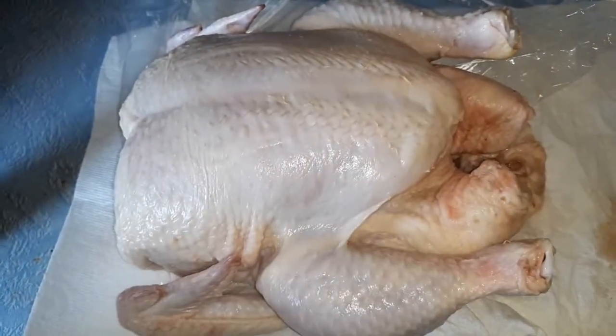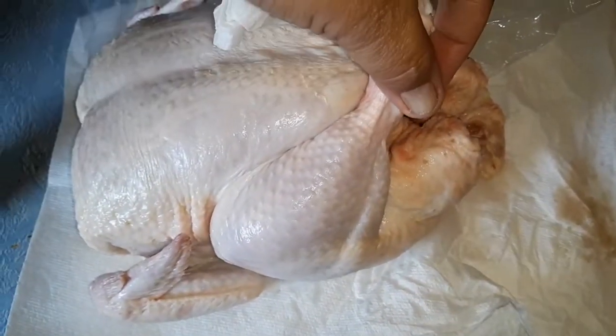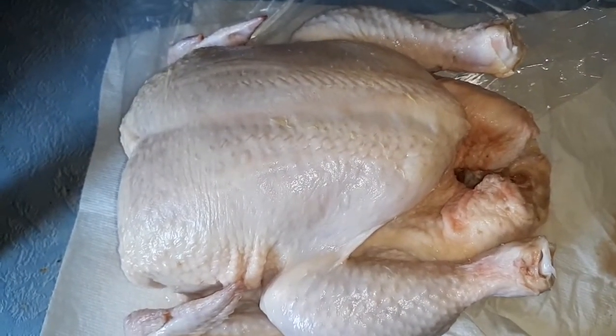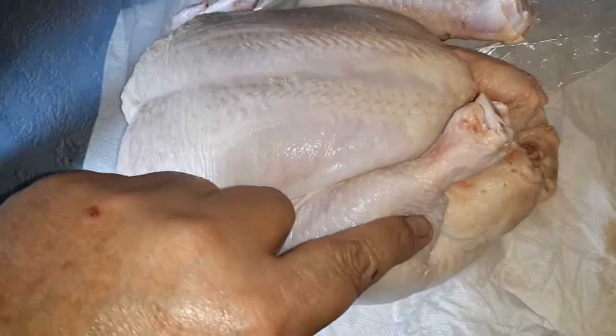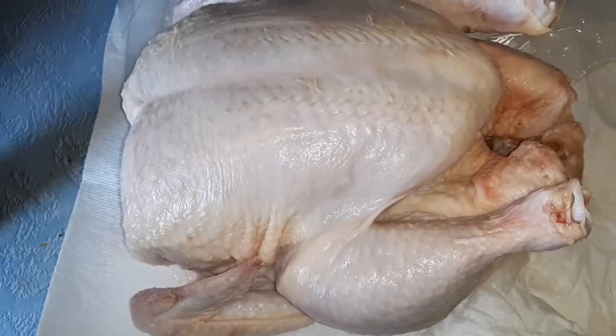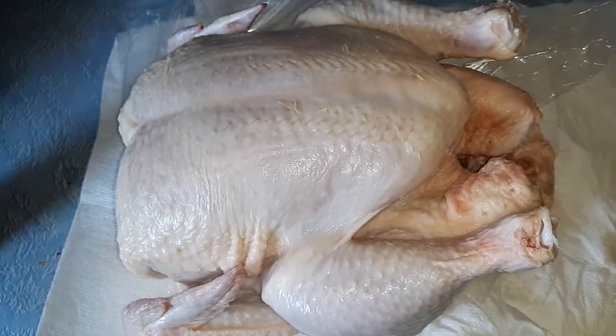I have the chicken all patted dry and it's ready to go. Some people will truss the legs together when they cook — I've never really done it, but some people do. It's supposed to help cook better; you just pull them up and tie them together. So I'm going to put some seasoning on this.